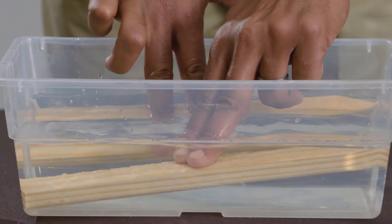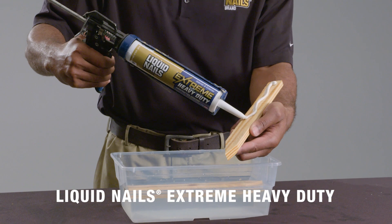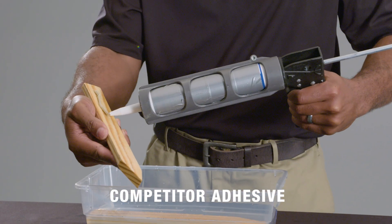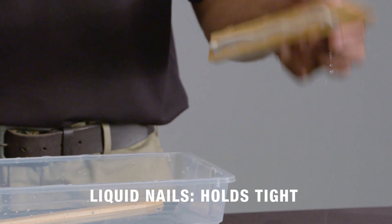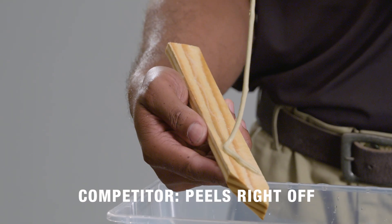First, we drenched some lumber, then we gunned a bead of Liquid Nails Extreme Heavy Duty and a bead of a competitor's adhesive. While Liquid Nails Extreme Heavy Duty holds tight and retains its tack, the competition peels right off.